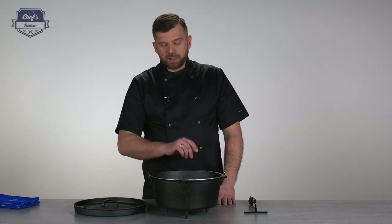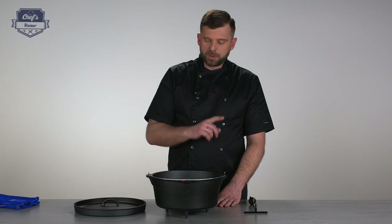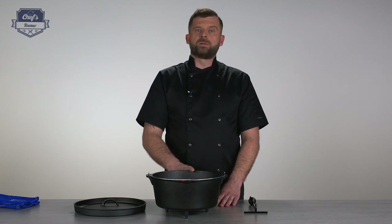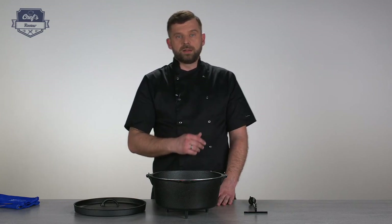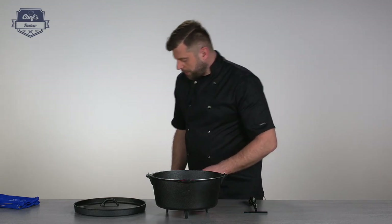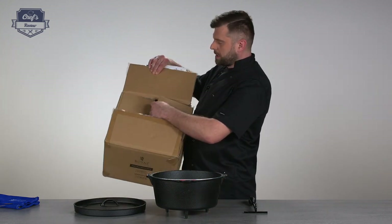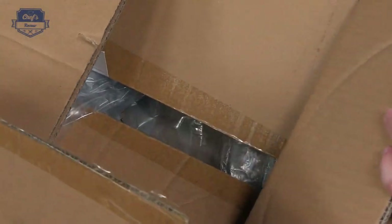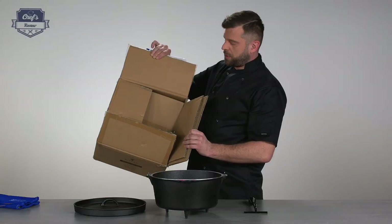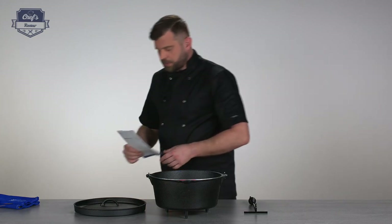If you are looking for a Dutch oven, just have a look at the website. There are a few more models with different capacities, so you'll definitely find one that suits your needs. Each and every one comes with a 3-year warranty. The producer made sure they travel safe by putting it in not one but two separate cardboard boxes so it doesn't rattle around during transport. Remember — cast iron is quite brittle. It is solid, but brittle.